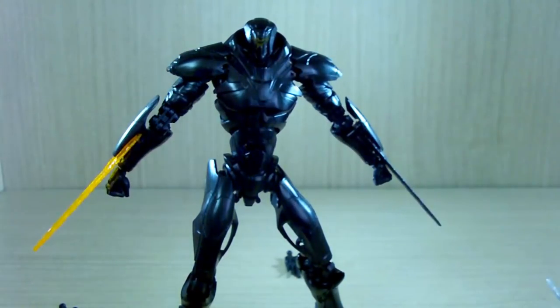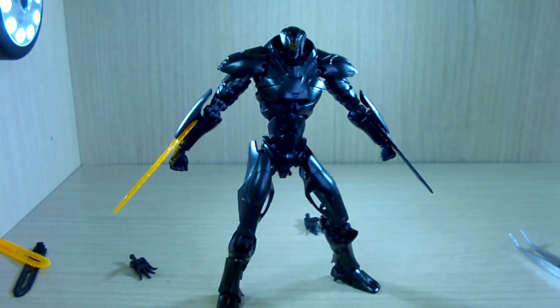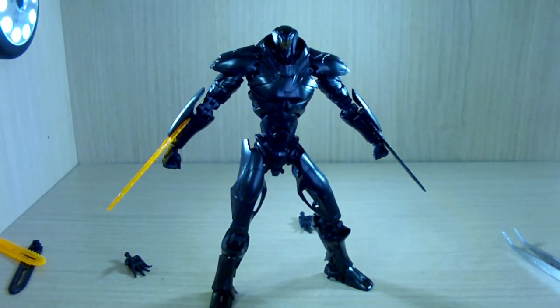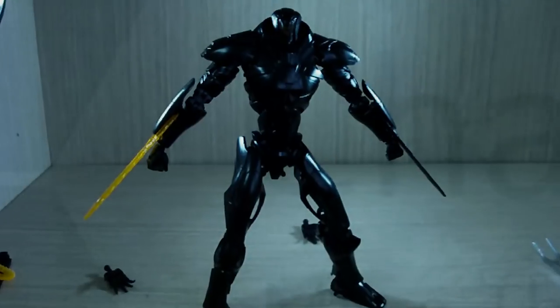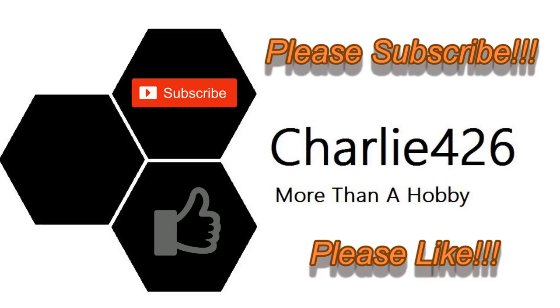That's pretty much the review of the HG Obsidian Fury. I would definitely recommend both Obsidian Fury and Gypsy Avenger — they both have pros and cons depending on your preference for which Jaeger you like, but kit-wise they're both really good. I really can't tell which is better. If you have any questions or requests, leave a comment below. Next up I'll be making the review for the HG Bracer Phoenix. See you guys then, bye!